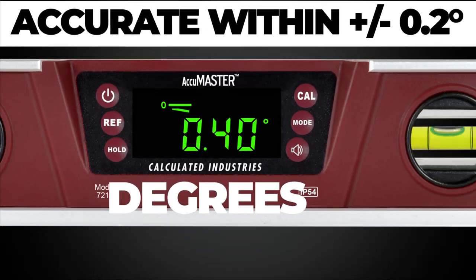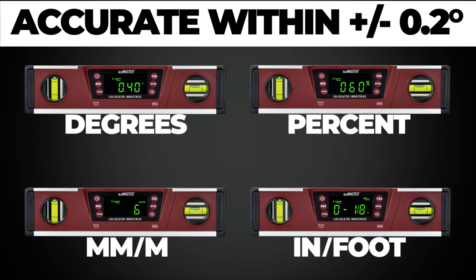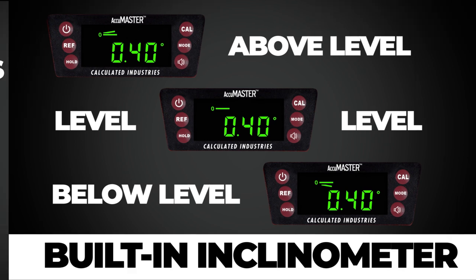Measure to the hundredth. Use degrees, percent, millimeter per meter, or inches per foot. Change the settings on the fly with the press of a button. The on-screen inclinometer lets you know if you are above or below level.